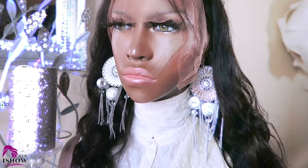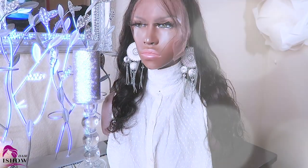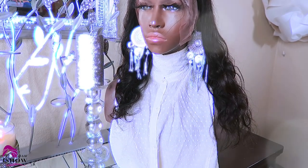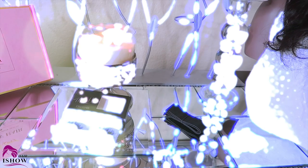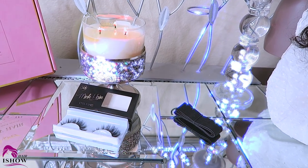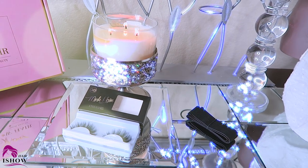Make sure you check out iShow Hair on their AliExpress store. They have loads of wigs. Along with that, they do sell frontals, closures, bundle hair, and lace wigs. I'll be sure to list all of their information below so that way you can check them out.